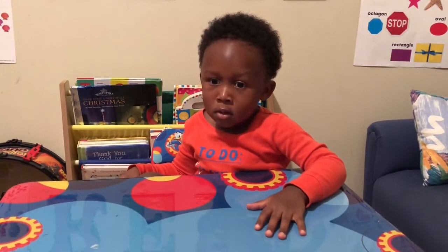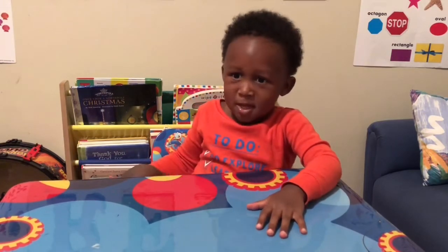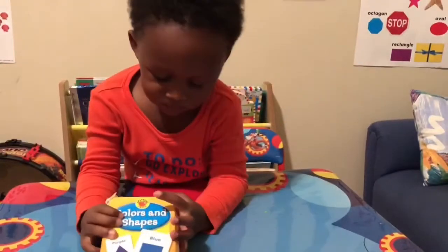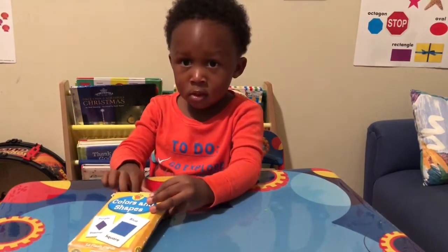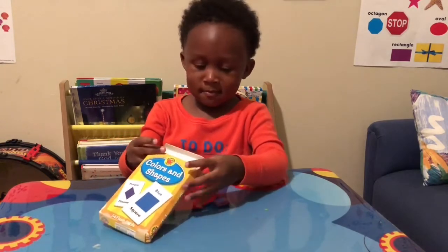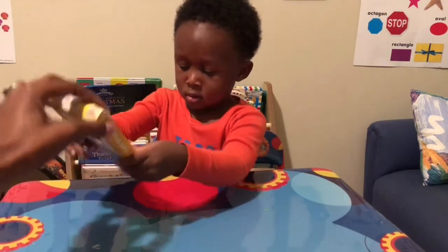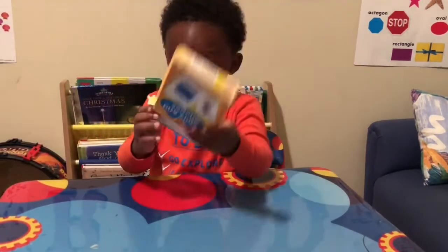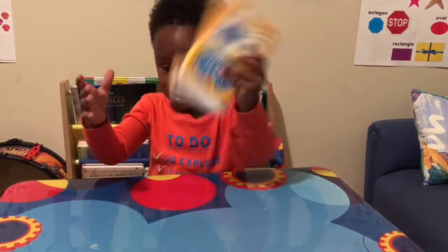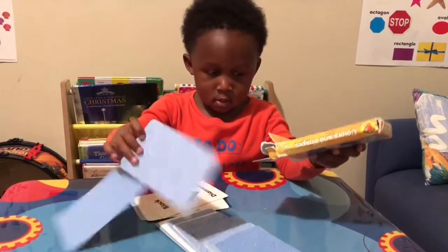We are getting ready to do shapes and colors. TJ is going to help you guys learn some shapes and some colors. Let's put them out on the table.